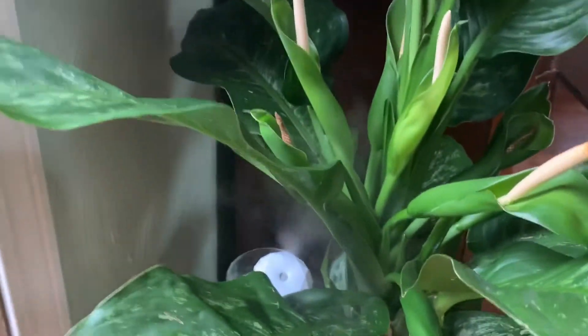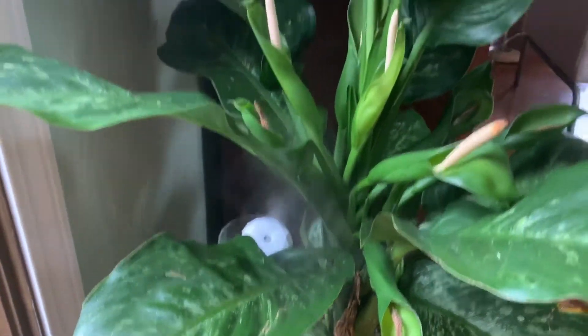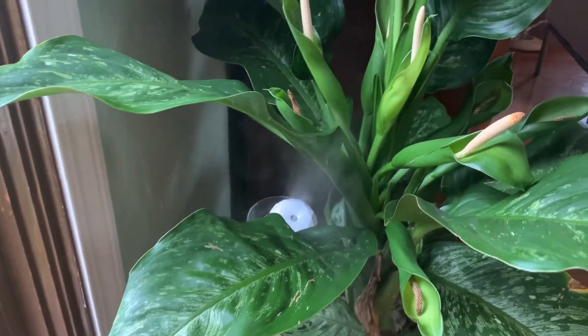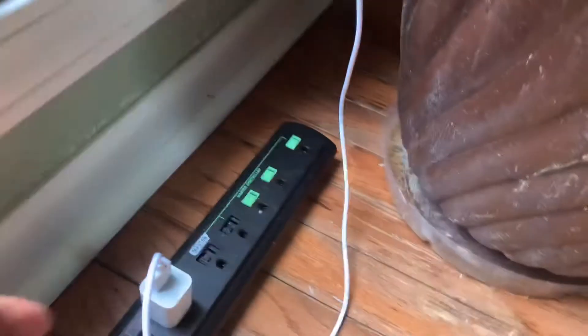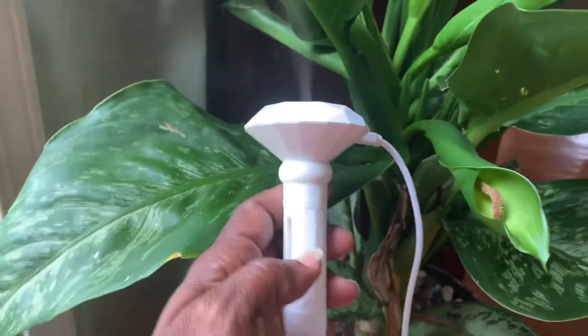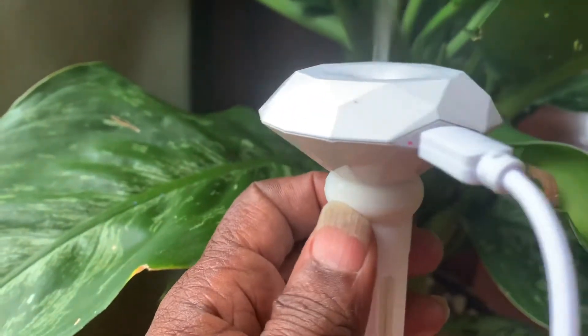I have one on my Dieffenbachia because she's very finicky and has to have her little tropical environment in her barely-touched-by-the-sun corner, but she's just growing so beautifully and I love her. Go ahead and plug it into one of these little USB boxes. You know that it's on when you see the light — there's a little red light right there.